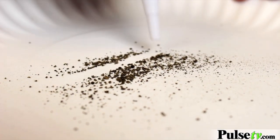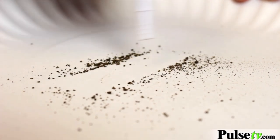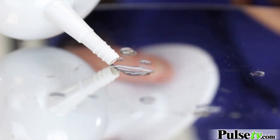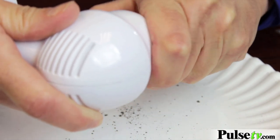To show you how strong this is, I'm going to actually suck up some dirt. Believe me, your ears aren't this dirty — but look at how easily it does that. It works just as well with water.